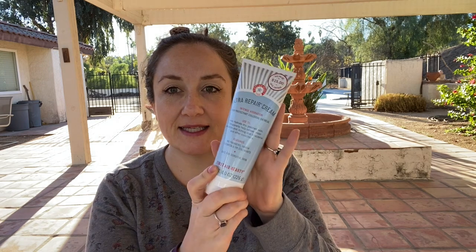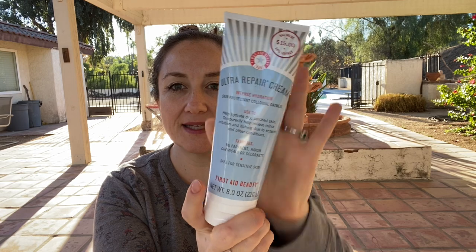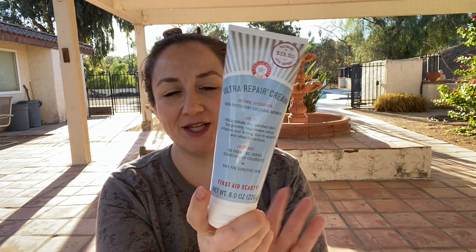The first thing I got is from First Aid Beauty — it's their Ultra Repair Cream. I got the big size. This retails for $42 and I got it for $15, so I thought that's a great price and I'm going to give it a try.